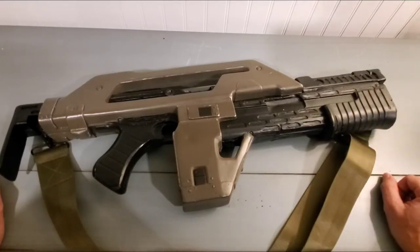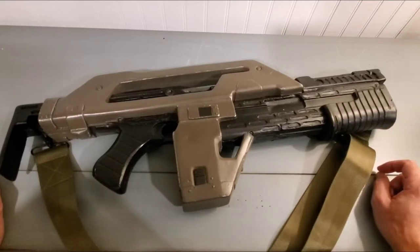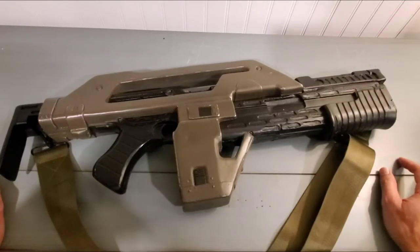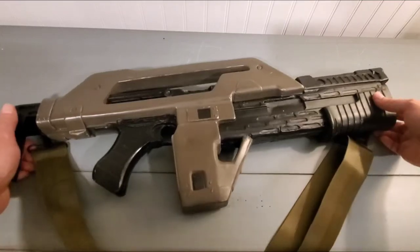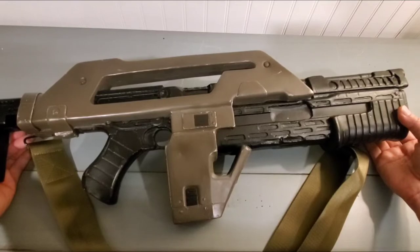He had that for a while and did a video about his stunt pulse rifle that he got in the nineties. Then what Yorkshire Props did was basically make a mold of that copy, and this is what he's been selling. So this is a second-generation stunt pulse rifle.